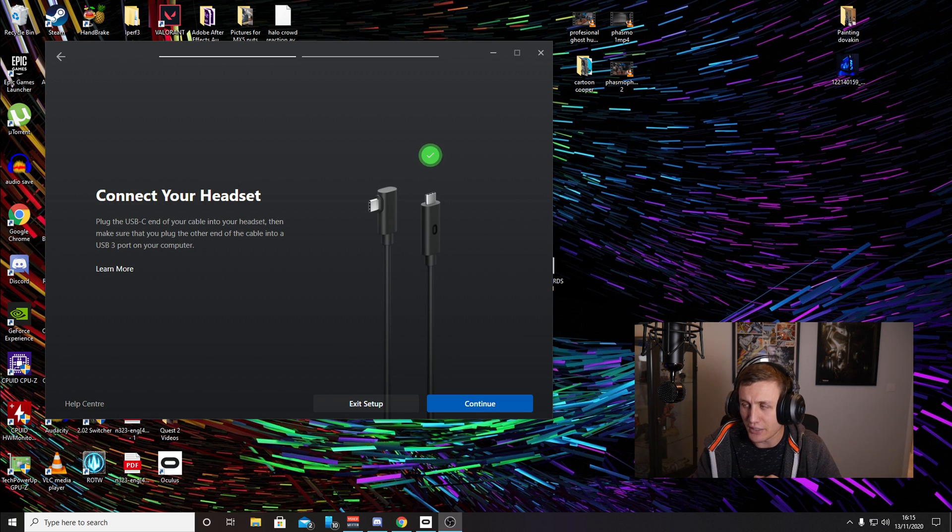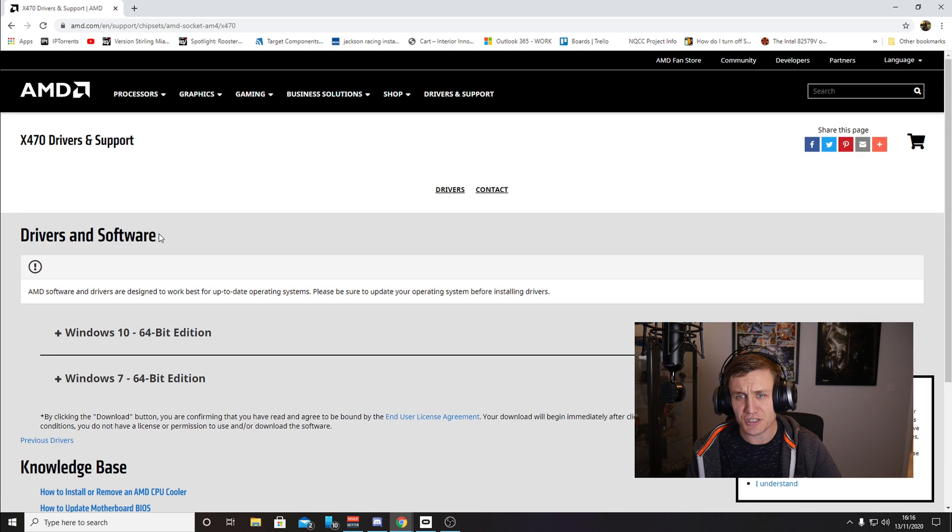I plugged it in and I'm thinking, why isn't it working? I was scratching my head. I thought maybe it's a driver-related issue, so I went and downloaded the latest drivers from AMD for the X470 platform.